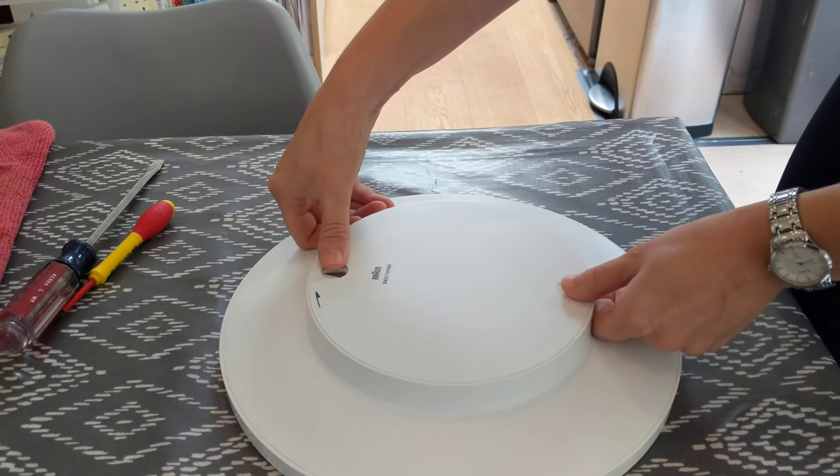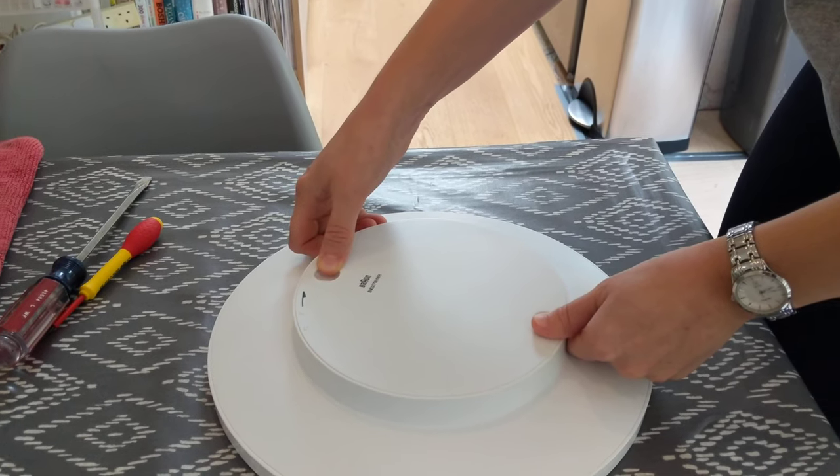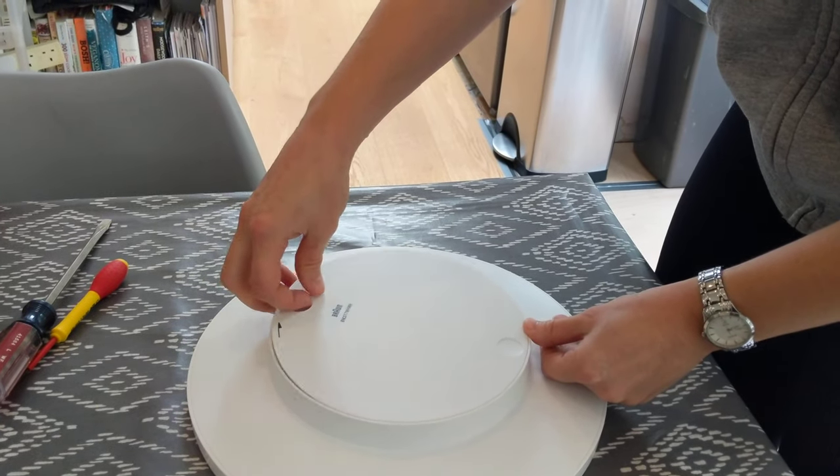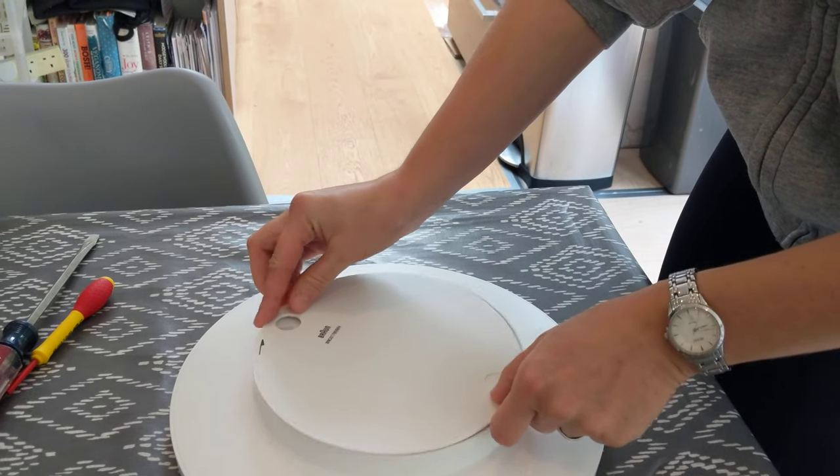So that means to get it off, you want to slide it clockwise, which is not intuitive, and then put your finger in there to lift it off. And that's how you do it, and that's what I'm going to do with this next one.